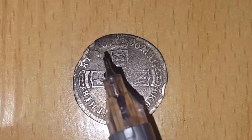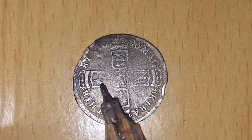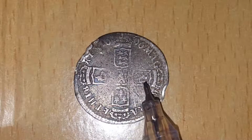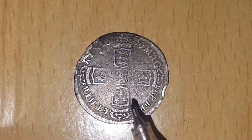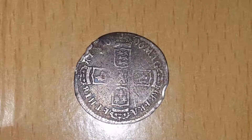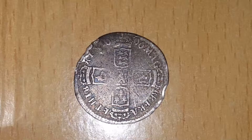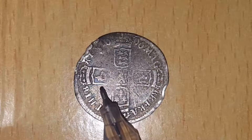Here you can see the date, 1696. The shields — this is an older shield design for the Irish harp — and that's symbolizing England, that's symbolizing France, and that's symbolizing Scotland. The Latin on the edges reads Mag B R F R A E T H I B Rex 1696, and that means King of Great Britain, France, and Ireland. There are several varieties between the crowns on the top of the shields and the Irish harp.